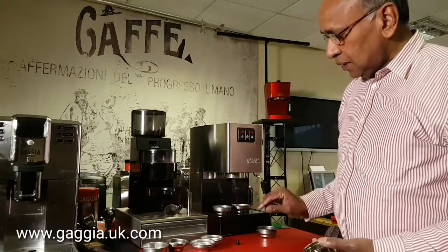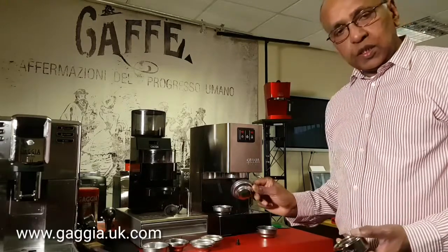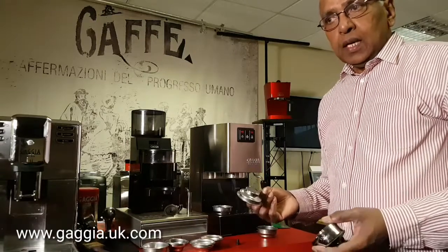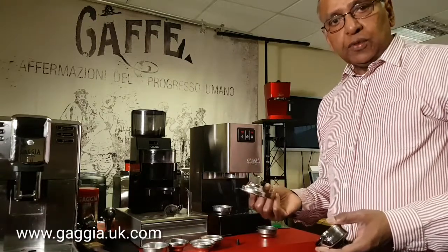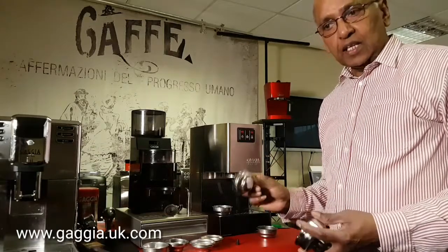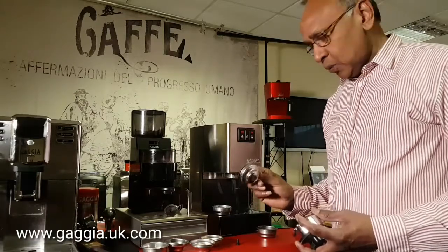I've shown you the single and the double. The single usually is for about 7–8 grams of coffee, but you can also use it for pods. A lot of people think that this is only for pods, but you can actually use ground coffee as well.